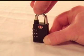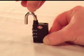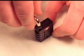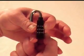Pull out the shackle and turn it halfway around to a 180 degree position, then push it down. While holding the shackle down, turn it one quarter turn in either direction. Set the dials to a combination of your choice.